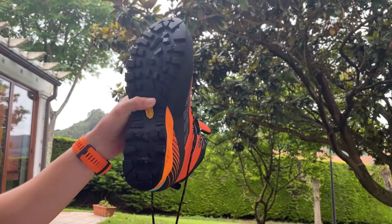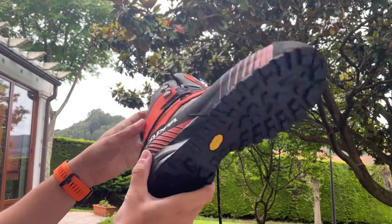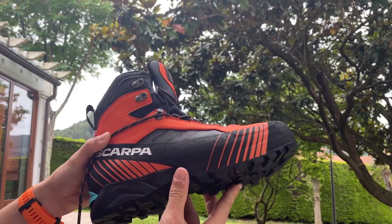I'll probably make another video in a month or so to let you know what I think of the shoe after using it. But for now, I think I made the right purchase.